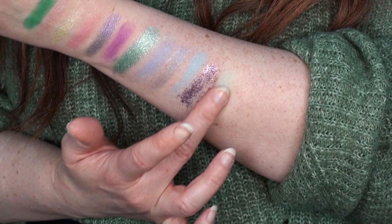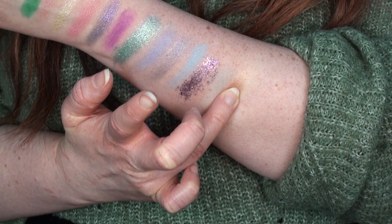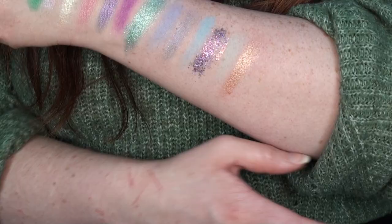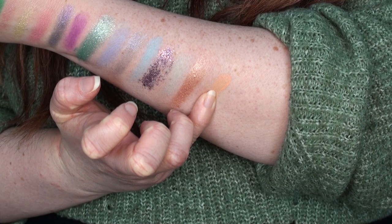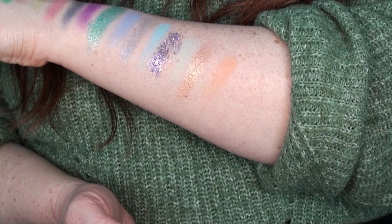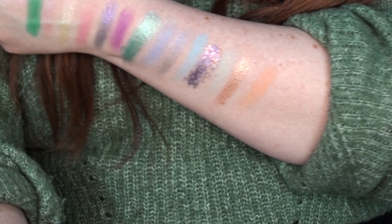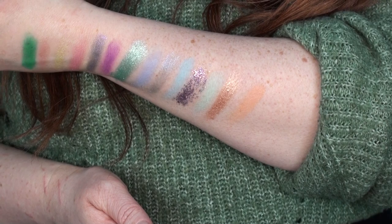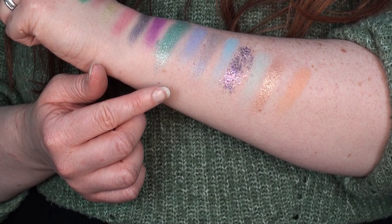We have Hope, a minty pastel shade — again not showing up as much as I'd hope. Then Magical, which is like a bronze reflecting peachy — pretty. I'm running out of space on my arm. Nectar is a peach shade and that's not showing up as much as I thought it would, even building up. I'm finding the mattes quite underwhelming, which is sad because the mattes in the five-pan palettes are so incredible. The color story is beautiful though.